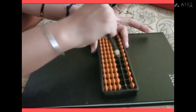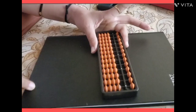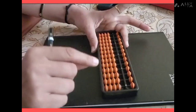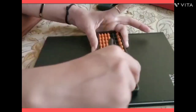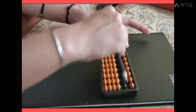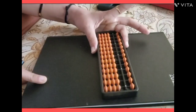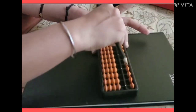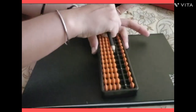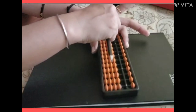This was just an introduction to the abacus. In the next class, I will teach you how to add numbers like one, two, three, four, and others on the abacus. It is very easy and fast. This course is designed for junior level — level one.